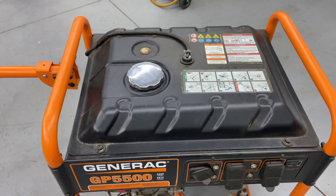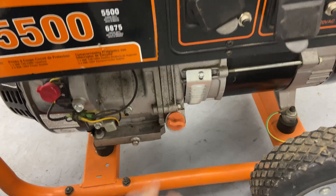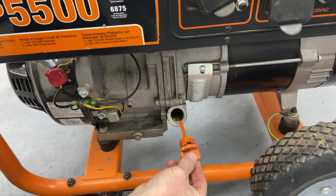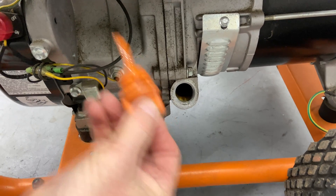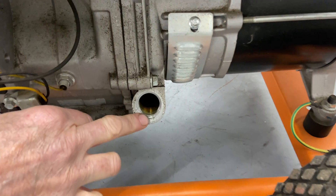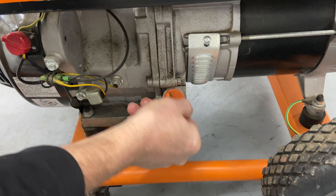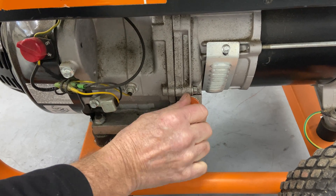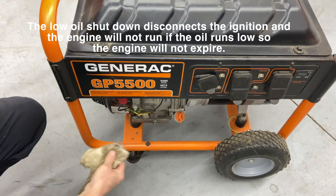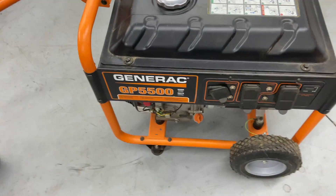The first things I always check are gas and then oil level. Make sure your oil is right up to where it should be, almost coming out at the end. This oil is so clean it looks like it hasn't run since I delivered it a year and eight months ago — it's pretty much all the way up to the edge. If the oil isn't full, the generator's low oil shutdown will prevent it from running, so fill it all the way up first.